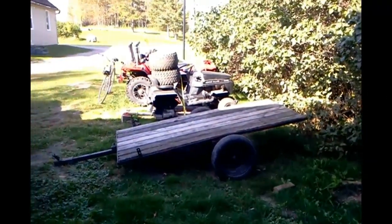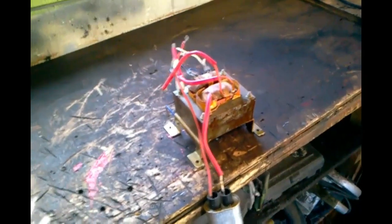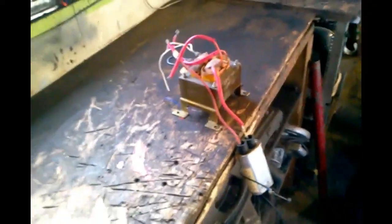Hello guys, Grease Monkey Sweepstakes here. I'm bringing you a video on how to make your own homemade welder. First off, you get yourself a microwave or some type of retro device that's got a transformer in it. A microwave is the best thing because it comes with the biggest transformer.